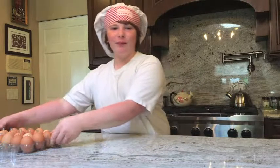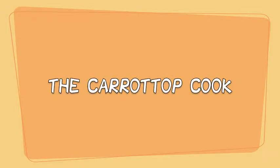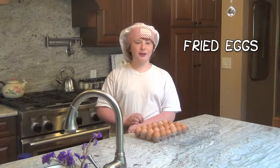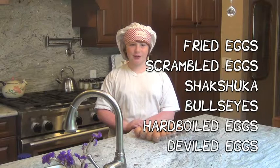Hello! Welcome to Carrot Top Cook. Today we'll be working with eggs. Here are some recipes you can make with it. Today we're going to be making fried eggs, scrambled eggs, shakshuka, bullseyes, hard-boiled eggs, and deviled eggs.